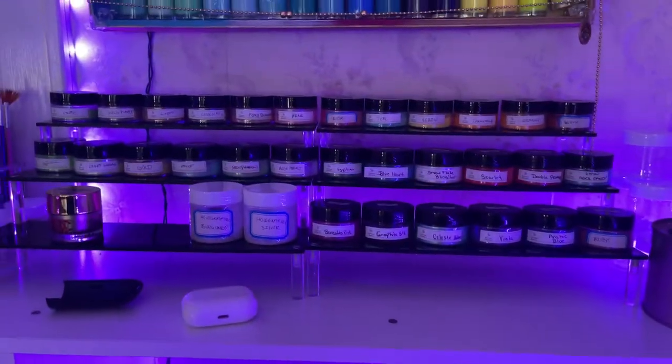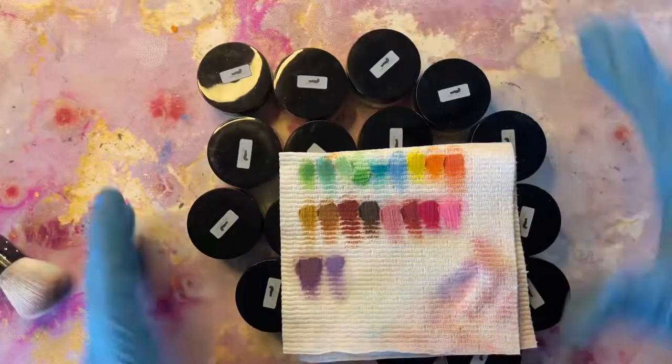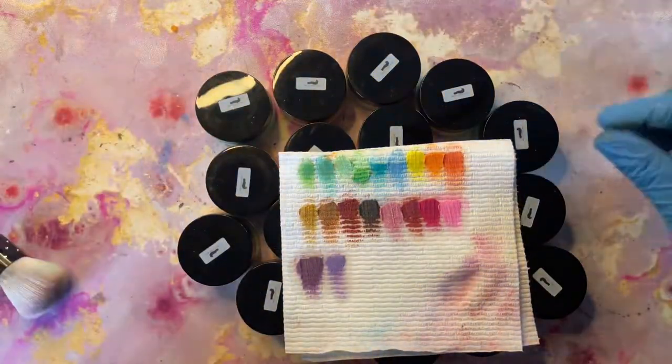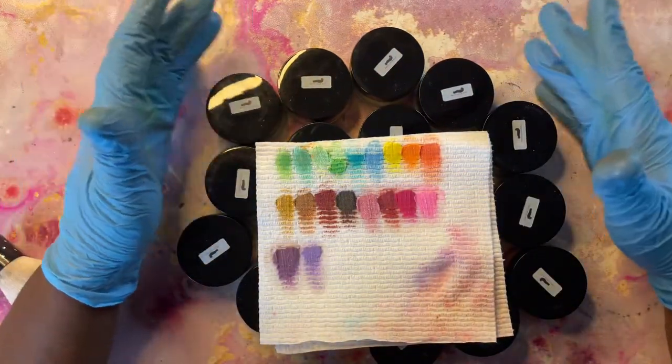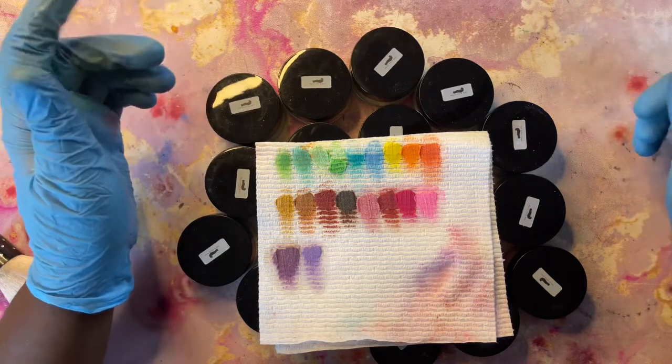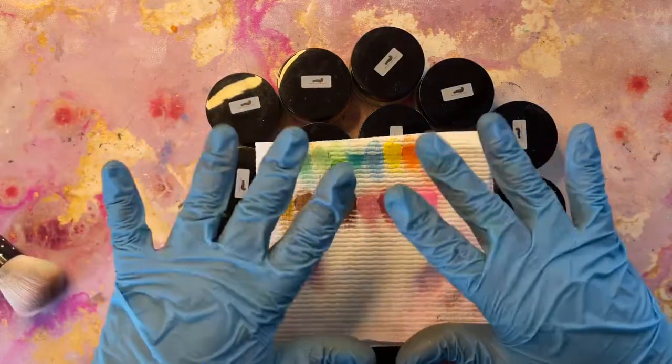These are all the colors that I was able to mix today. I really hope that you guys enjoyed this video — please leave me a comment down below and let me know if this is something you're willing to try, or if you have tried this already. Thank you guys for watching and I will catch you all in the next one.